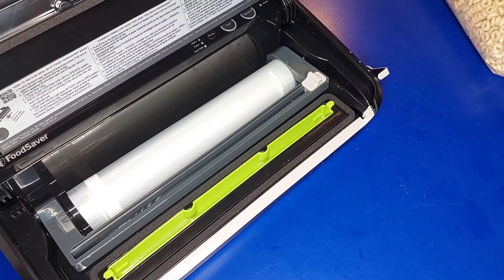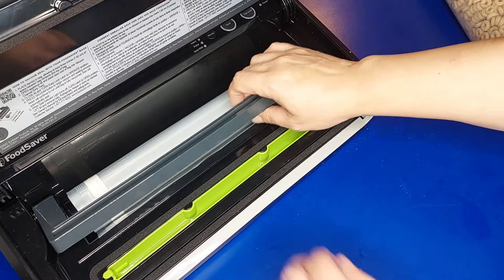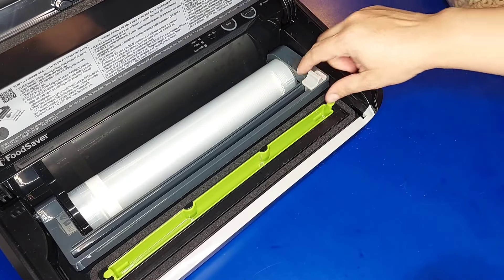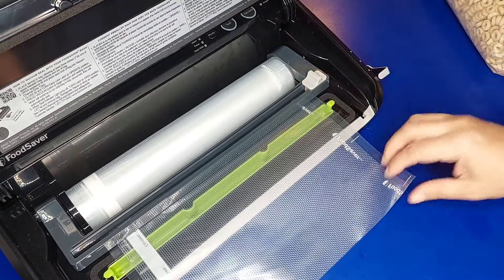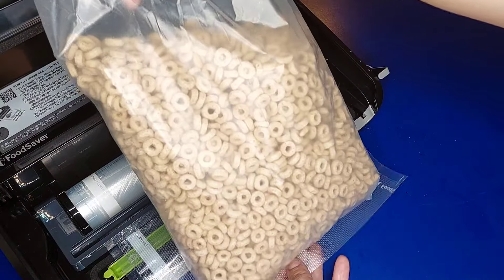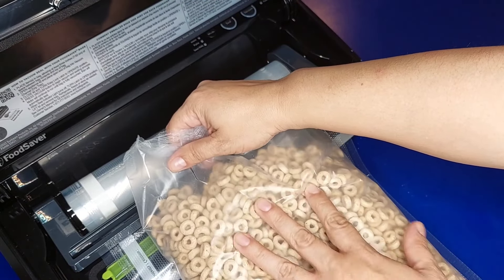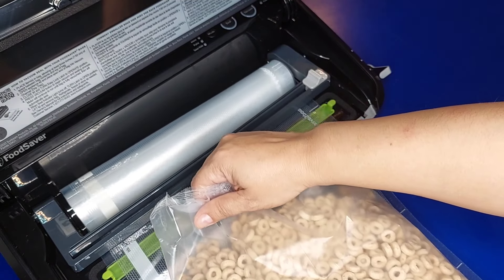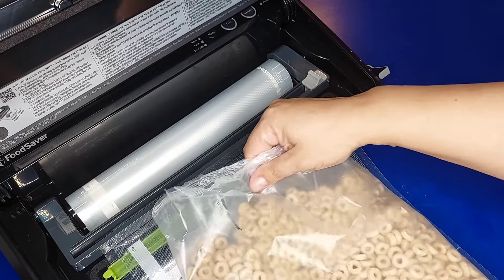Since this was such a huge bag and I don't want it to go to waste, once we open up the cereal and pour it into our cereal containers, I'm going to reuse this bag. I'll just cut off the end, empty the cereal out, and find something else to reuse the bag for that's smaller than that size, then vacuum it up and seal it as far down as you need. That's how I'm going to reuse these bags.